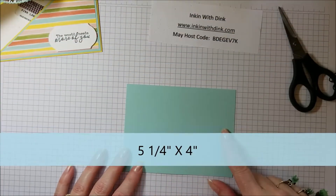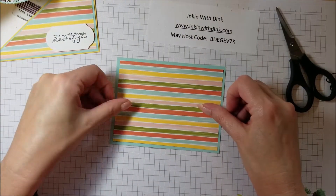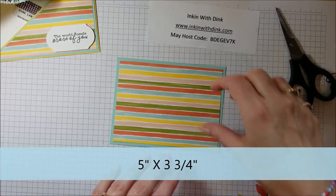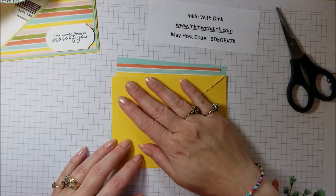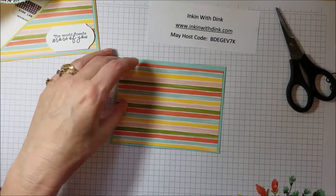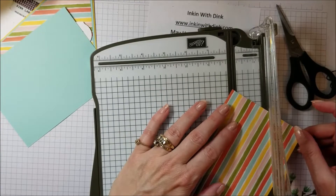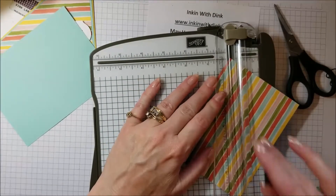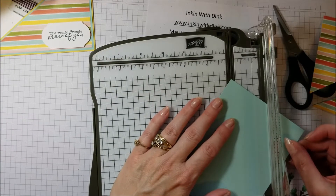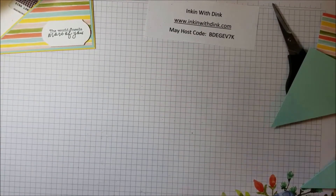Next you'll need a piece of coordinating cardstock that measures five and a quarter by four, and a piece of designer series paper that is a quarter inch smaller on two sides — so five inches by three and three-quarters. We want these pieces to go on the front, so they need to be trimmed diagonally from top right to bottom left. These smaller pieces are much easier to line up in the trimmer, so they trim up pretty easily.